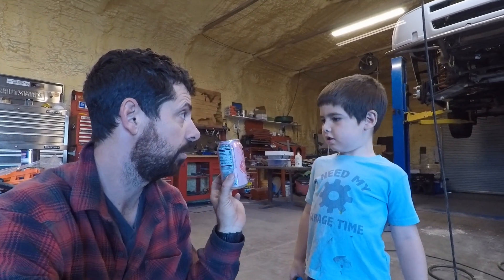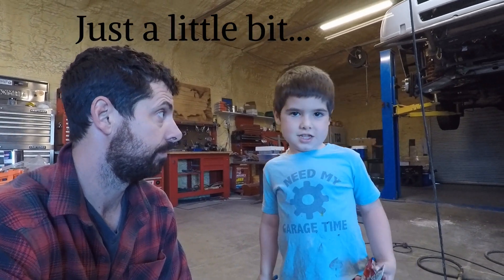Hey Ted, how much aluminum is in one can? Just a little bit. Let's find out exactly how much.